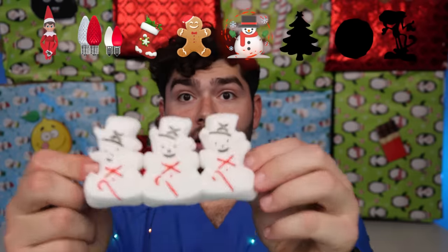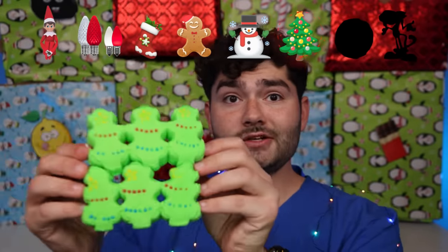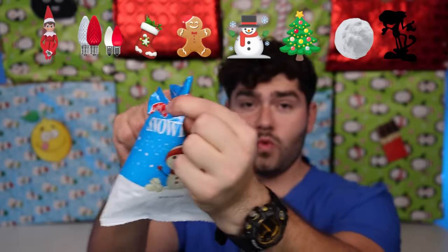Where'd these come from? Stocking, gingerbread man, snowman, and pine tree — they smell like gingerbread. That's one festive marshmallow forest. It's a bit piney to me. Mini popcorn snowballs? These are pretty cool. These are the world's best mini snowballs.